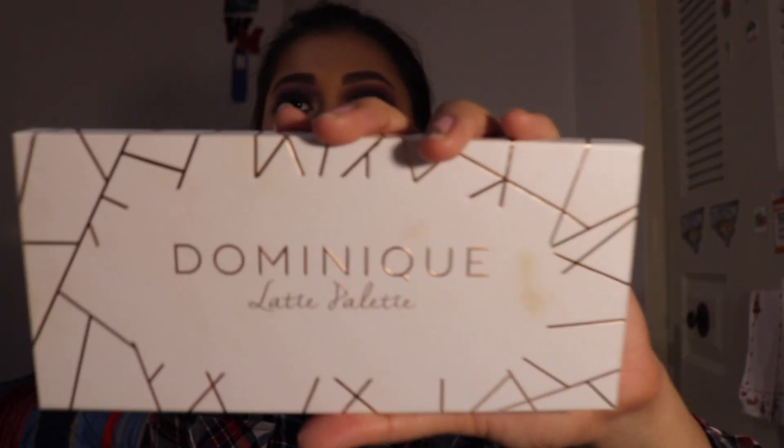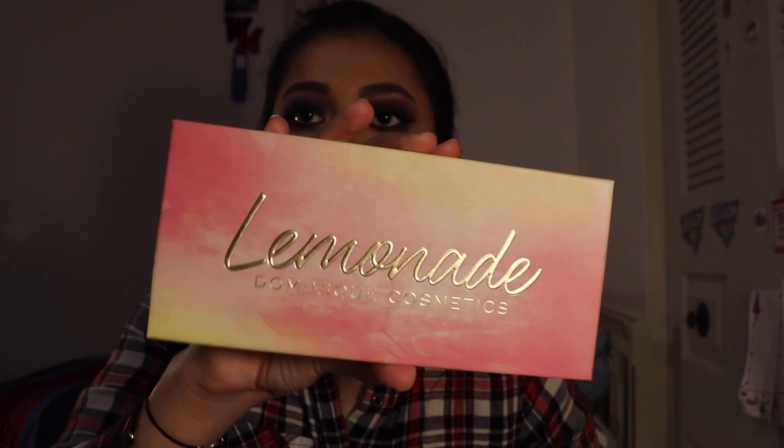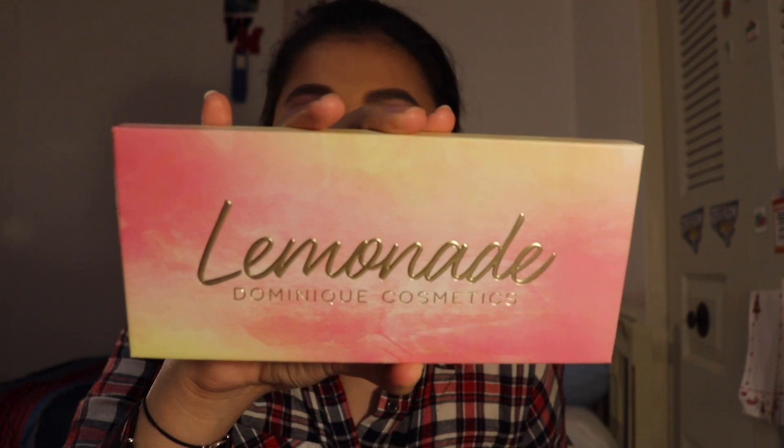So far I believe she only has three palettes, four lip glosses, and two liquid lipsticks. The lip glosses came with the Lemonade Collection. This one is gold, and when you feel it, it's not smooth like the Latte palette is. She described it as the outside of a lemon texture, and that's a very good description. The Lemonade palette's packaging is pink and yellow.